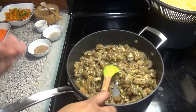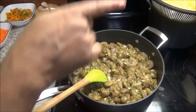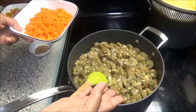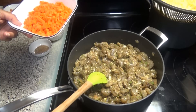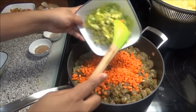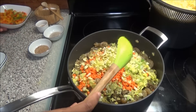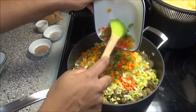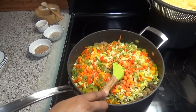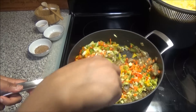Everyone knows shrimp doesn't take very long to cook, so while this is cooking I'm going to add in my vegetables so everything can cook together. If you were to add your vegetables after you cook your shrimp, your shrimp is just going to get very hard and very rubbery. So I'm adding the carrots, celery, and sweet peppers, and cooking this until the shrimp is cooked and the vegetables are tender.